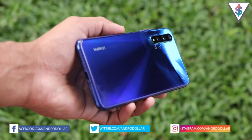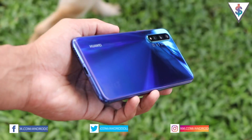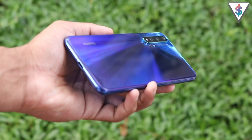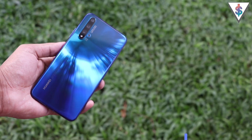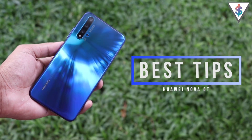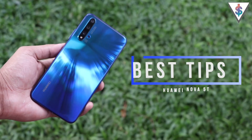Hey, what's up guys, it's Banu here from Androidall.com. If you have a Huawei Nova 5T or any other latest Huawei Android smartphone, in this video I am going to be showing you guys 10 awesome tips for you to make the maximum out of your Huawei device.